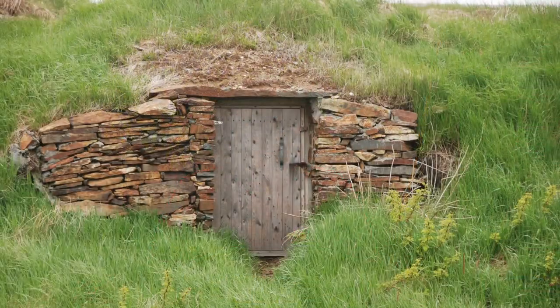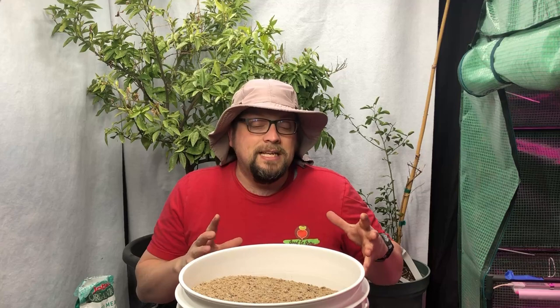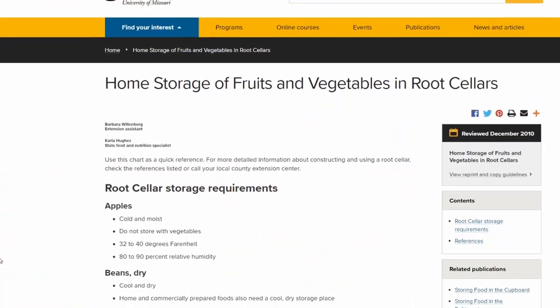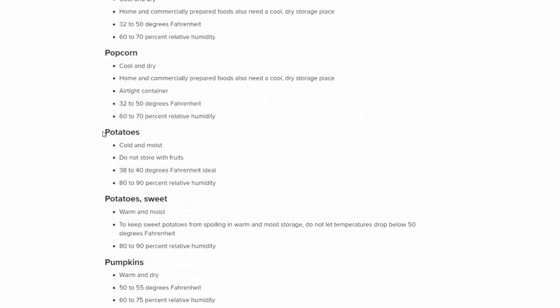In an ideal world we would have some kind of root cellar setup at our house in order to store our potatoes and other root crops. A root cellar is going to keep the temperature somewhere between 30 and 40 degrees with a pretty high humidity, often between 80 and 90 percent.